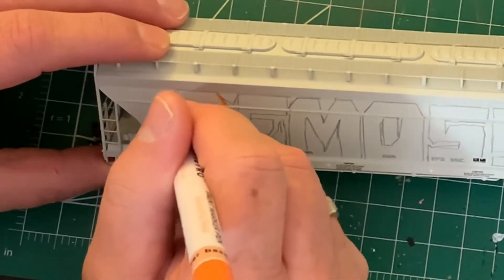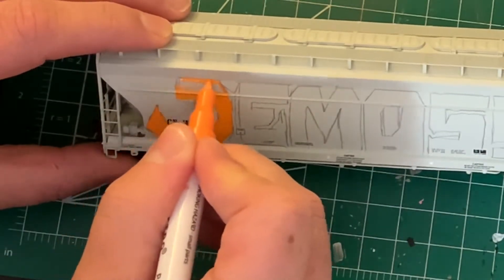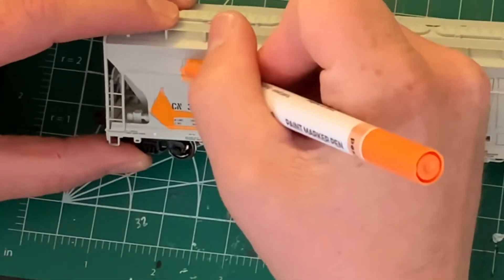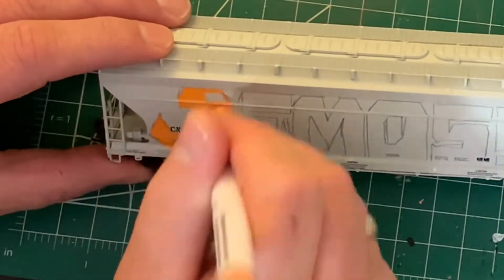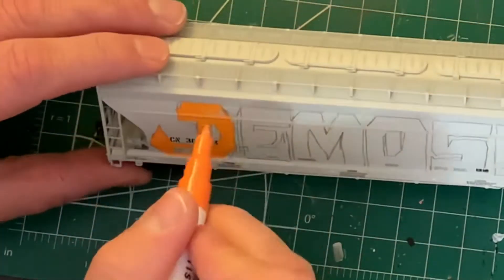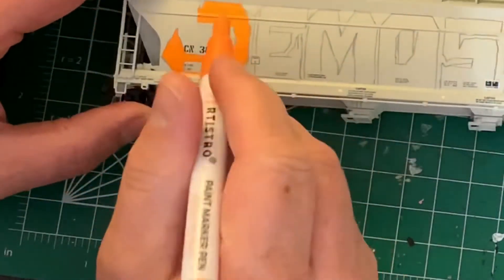One of the things these pens are really good for is getting around detail. These are extra fine tip pens, and you can see that little rib there. I have to paint the front surface of it, the top surface of it, and the under surface of it, just to get the paint to wrap around all the details. The extra fine tips are great for this.